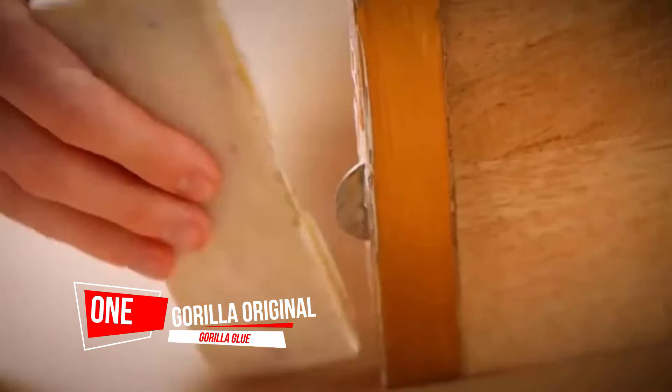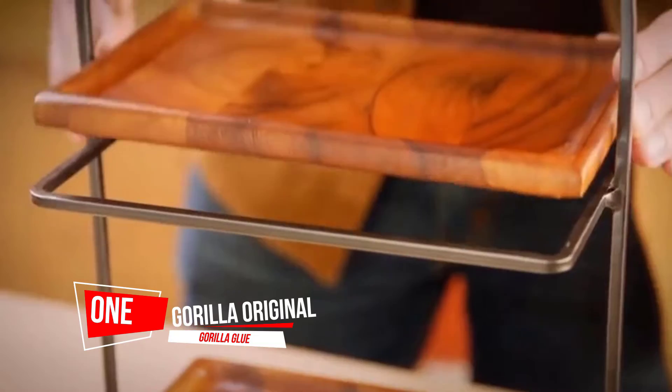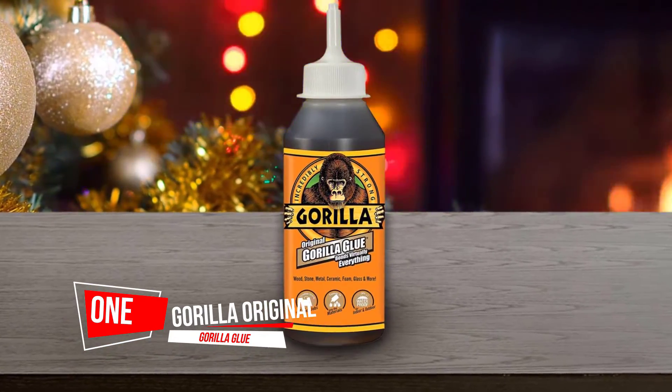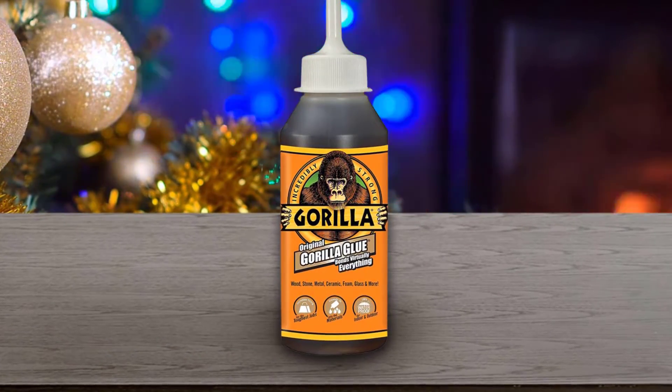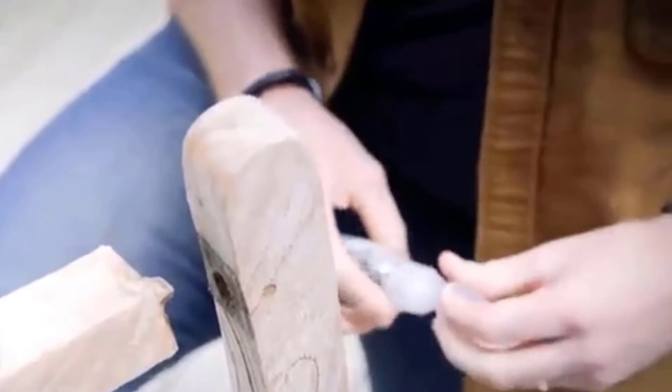Number 1. Most Popular. Gorilla Original Gorilla Glue. This Gorilla Glue is my favorite overall wood glue, and I've had great success with it over the years.